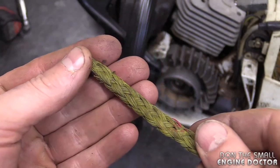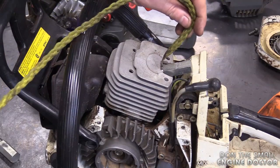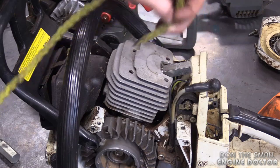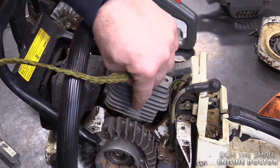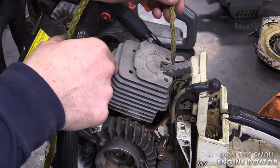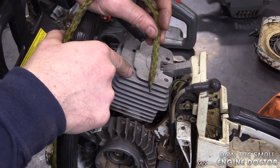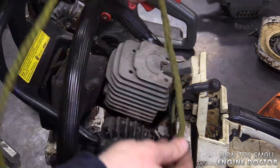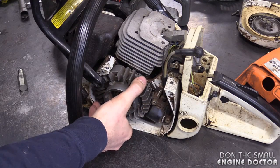Another option, if you're afraid to damage your piston with a metal piston stop, is to use a nylon rope. What I usually do is insert it into the cylinder, but make sure your piston is above the exhaust port and the other ports on your cylinder, because the rope may get caught between the piston and the ports and you may end up shredding the rope and getting it stuck in your cylinder. If you use this method, be extremely cautious. Now turn the flywheel until you feel the piston locking inside the cylinder.